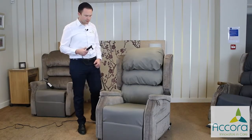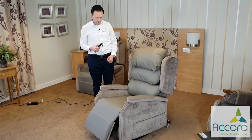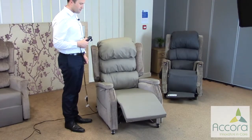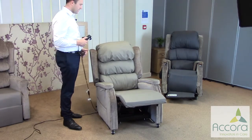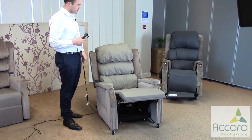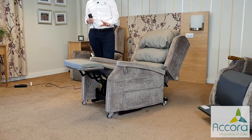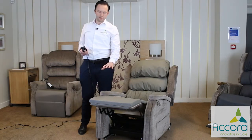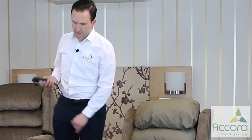The first motor controls the legs and the tilt in exactly the same way as on the single motor tilt in space chair. The leg comes up and then when the legs are approximately 90 degrees, the whole chair starts to tilt back. The key point is that the user has to have a good level of extension at the knees in order to have the legs raised. It's not possible to have the tilt on and then put the legs down.